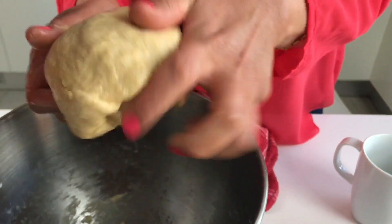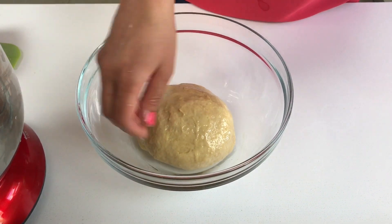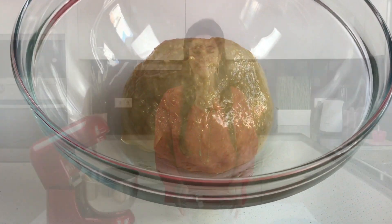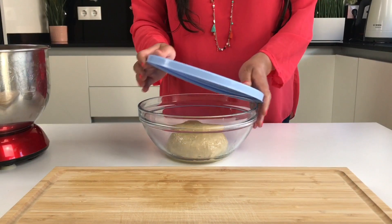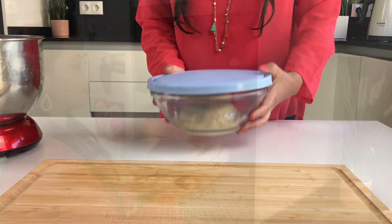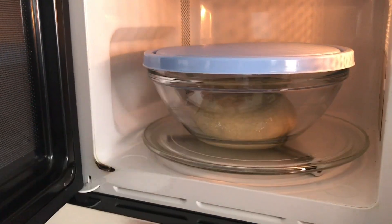With your hands, brush the remaining oil all the way around the dough so it's nicely covered. We're going to leave this in a warm place so it can rise and the yeast can do its magic. If it's really cold in your kitchen, switch your microwave on for just 30 seconds to warm it up on its own — not with the dough inside — then cover your dough and leave the bowl inside the empty microwave for a warm environment to help it rise.